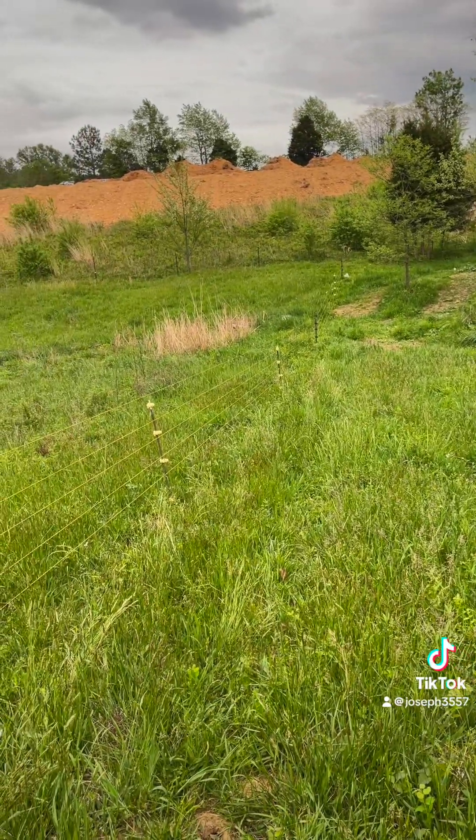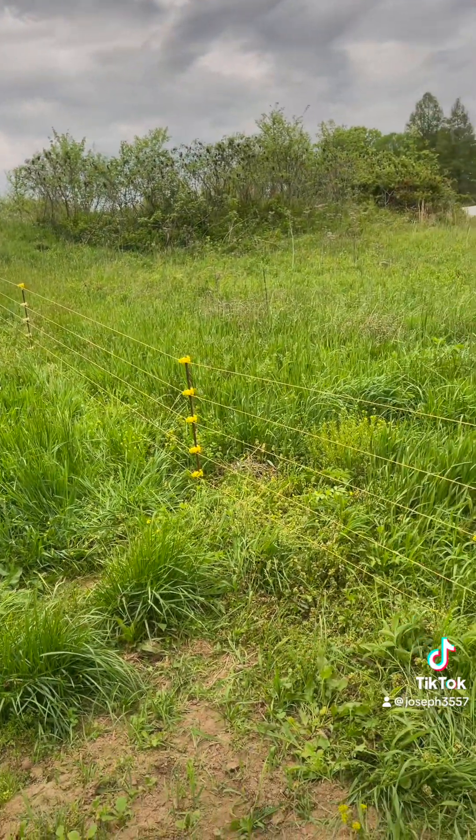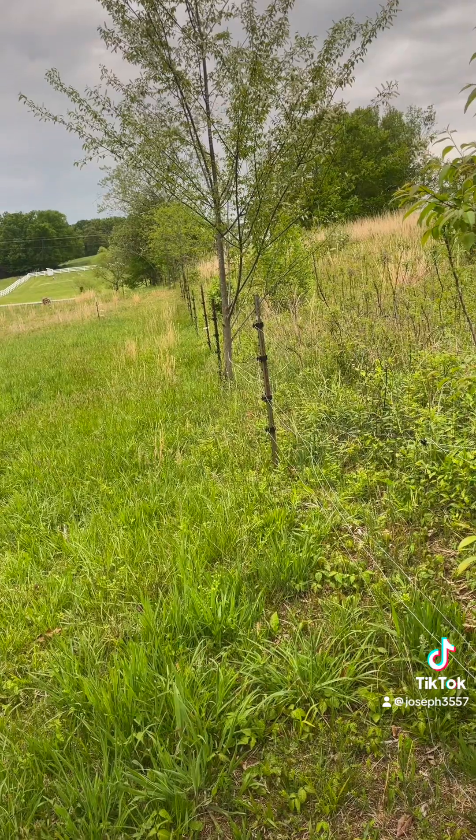I just need two more rebar posts and I should be done. Got my rebar posts in, they look pretty good, but I need to weed eat this — it's going to be horrible. Luckily I hire that out; my nephew comes and does it for me.